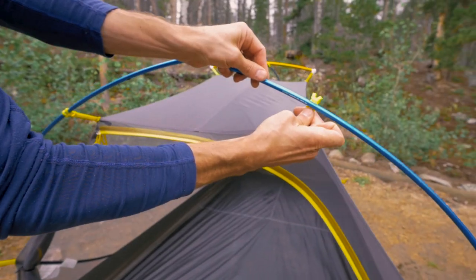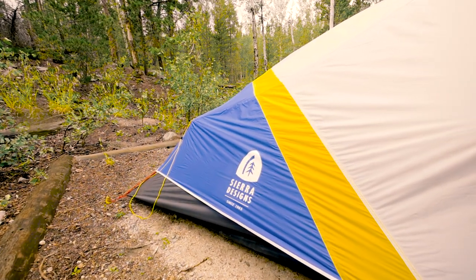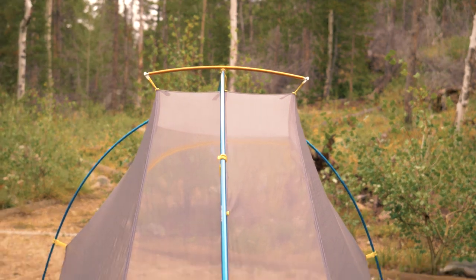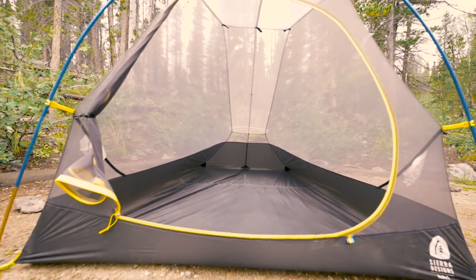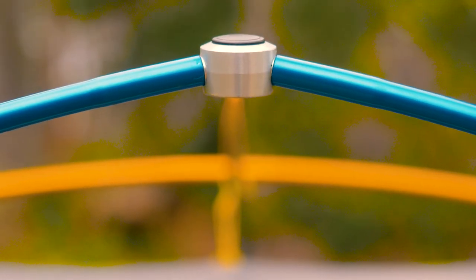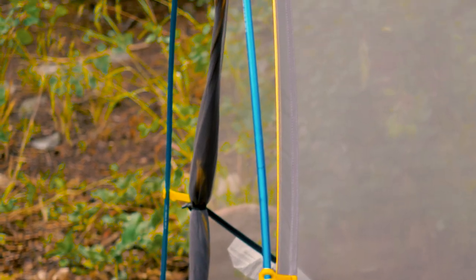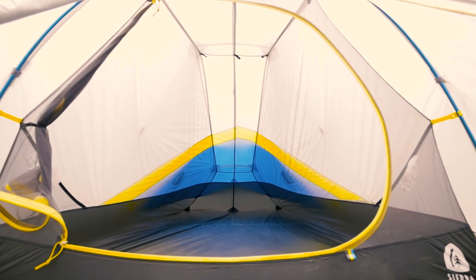We designed the Studio differently than other fin style tents because we weren't willing to sacrifice comfort to save a few ounces. The addition of a short ridge pole at the center and foot box of the tent creates livable interior space that you are sure to appreciate. The Studio features a custom DAC hub with 160 degree angles and 7 degree tilt, creating the most vertical front wall of any fin style tent on the market, providing more internal space.